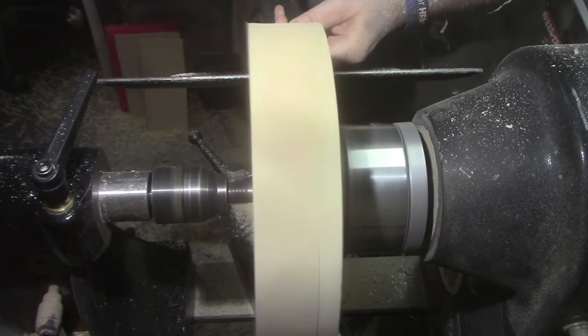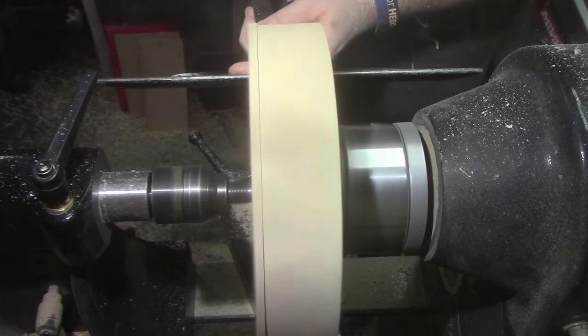We're now switching to the mid-size rougher just to square the edges up.